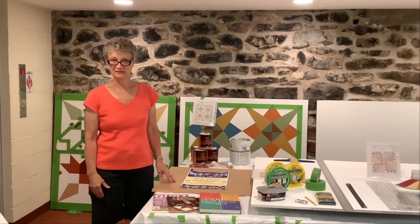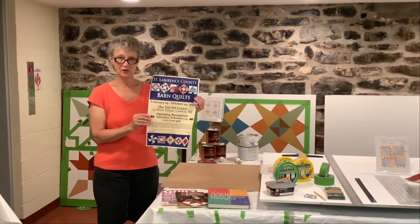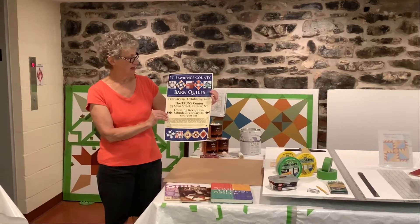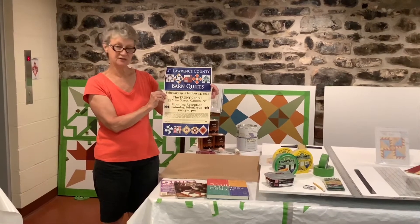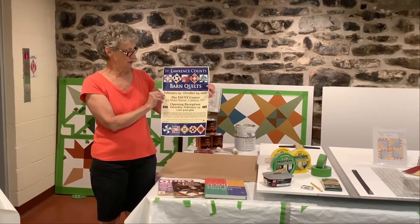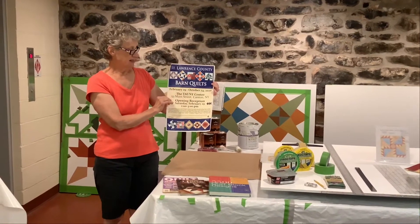Hi, I'm Ruth McWilliams. I'm on Tawney's Board of Directors and I'm also co-curator with Camilla Amorati of the St. Lawrence County Barn Quilts exhibit right here at the Tawney Center in Canton, New York. It opened on February 29 and closes October 24.